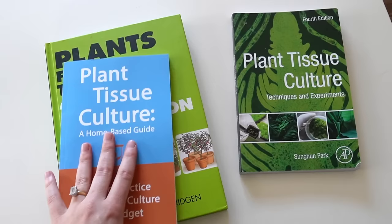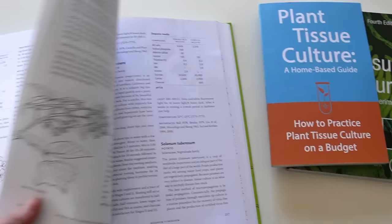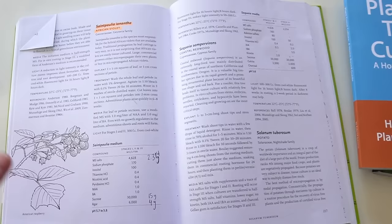A protocol is basically a set of instructions for tissue culturing a certain plant. It'll tell you which plant growth regulators to use, how to make the media and what ingredients to mix in, when to subculture the plants, and the light and temperature you should keep the culture vessels at. If you buy books like these, there are always protocols in the back. Here is one protocol that I've used many times for African violets, and it works great.